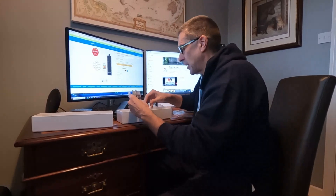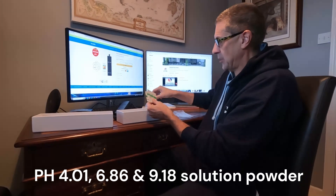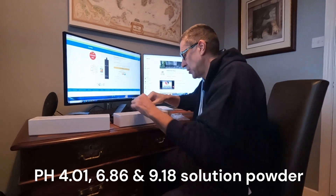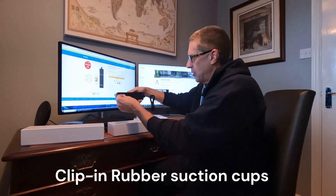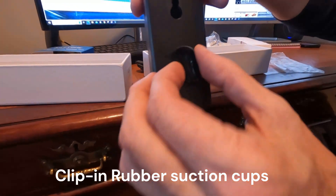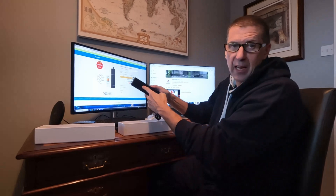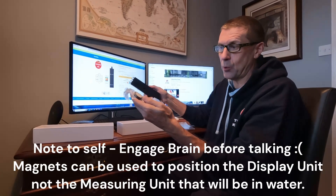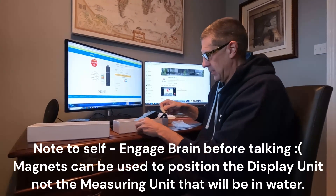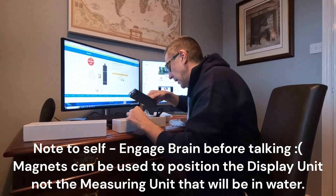There's a whole raft of bits and pieces: two plugs with USB input, and a raft of test sachets — these are the pH calibration sachets so you can manually calibrate the pH. Got some stickies which go on the back of the display unit if you want to stick it to the side of your filter. And you've got some magnets — good idea — you stick those magnets to the back of the unit and stick a magnet to the inside of your filter wherever you're putting it. They're quite strong by the look of it.